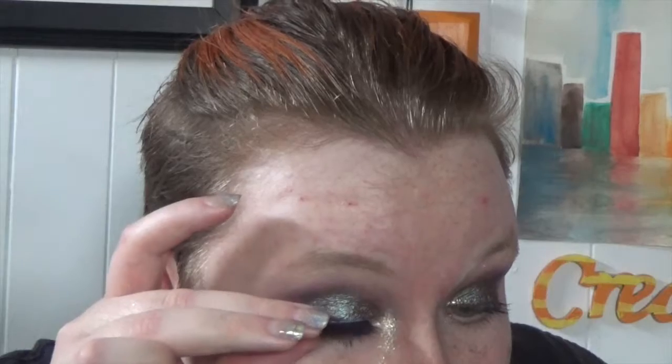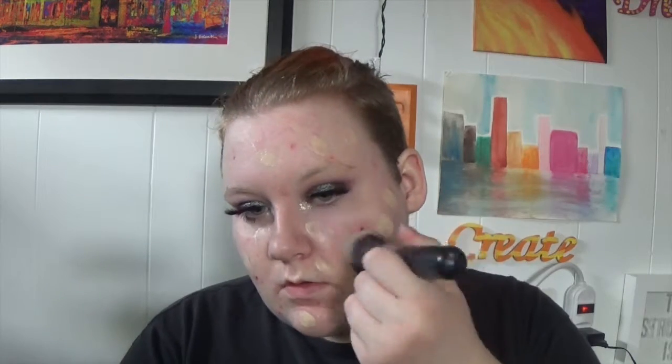I put it in my inner corner, not my crease. Then I put mascara on — not very exciting. These are my lashes, the I Am lashes in Diamond. I think they're a little too big for my eyes and I can't get them to sit correctly, so we're just going to skip over that. Next I'm putting down my foundation — this is my favorite Makeup Forever foundation.